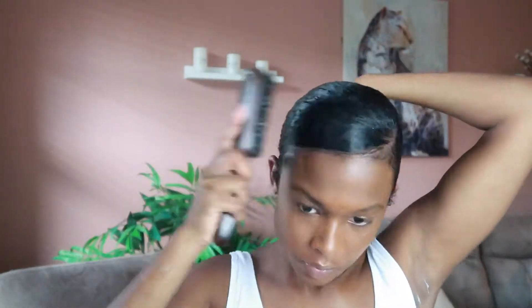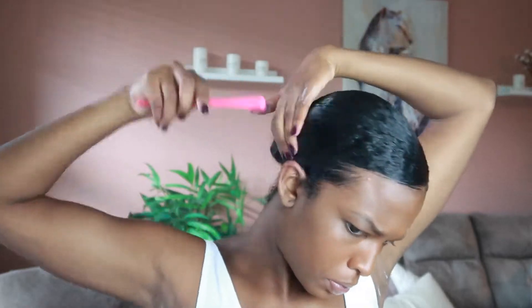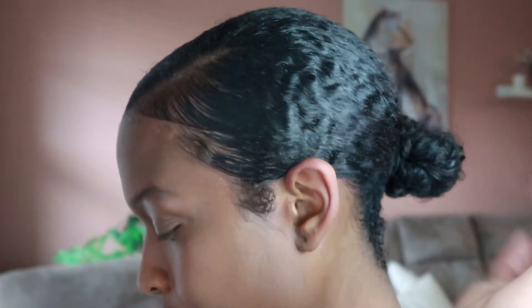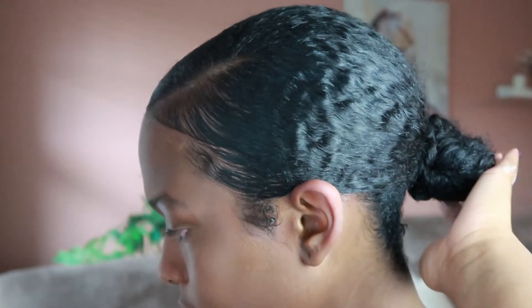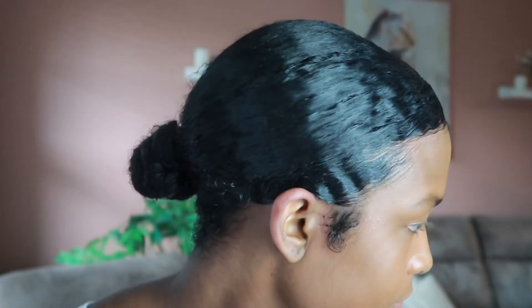I re-freshen it up with any extra product I think I might need to really hold it in place. Then taking my edge brush, I just do my edges — I don't really have a set method, I just brush them down and use the comb to lead them in the direction I want. Quick wave check — we can already see them starting to form, but you haven't seen nothing yet. We've got the slick back down.